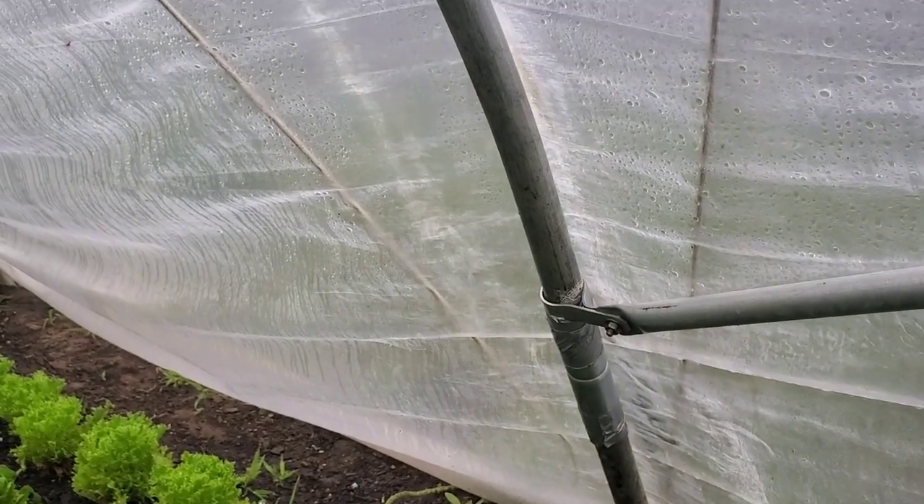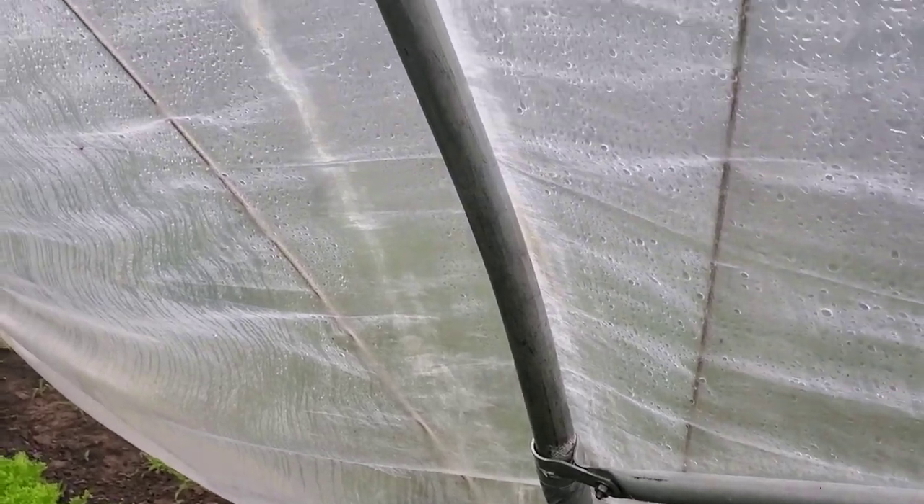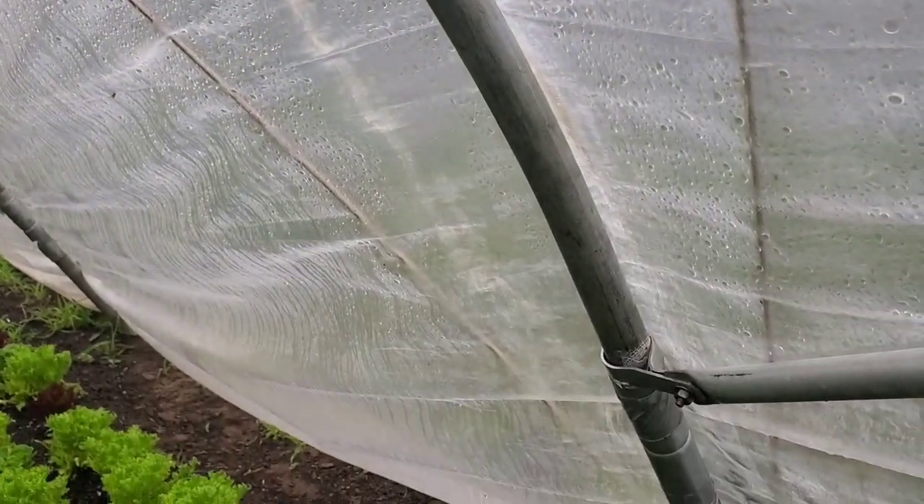Now to make the bows: got my piece of top rail. I came down four foot and put in a bend right there, and then from the bottom I came up three foot and did a continuous bend up to the three-foot mark. There's a continuous bend for three foot here, and then just a single bend four foot down from the top.